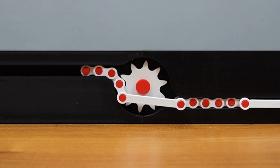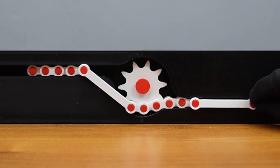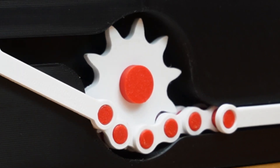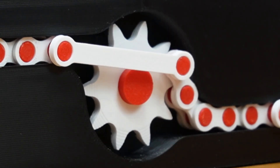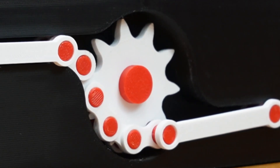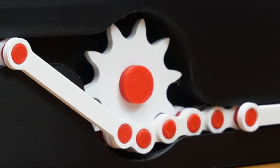And here's the final working test. I powered the sprocket in one direction, and as you can see, the chain first moves forward, then reverses, then forward again — automatically. All of this from a single continuous rotational input.